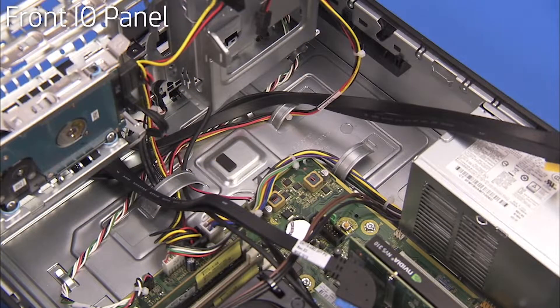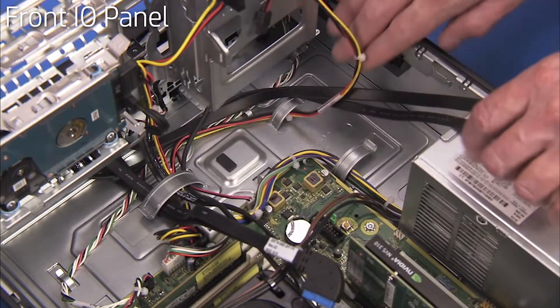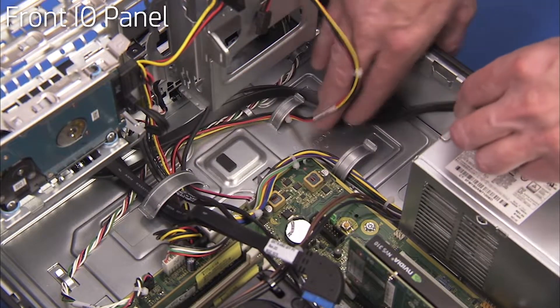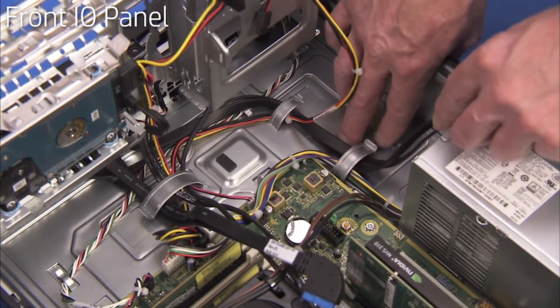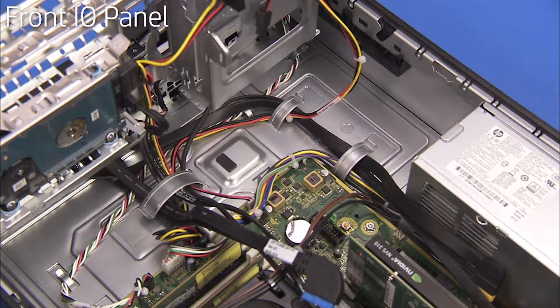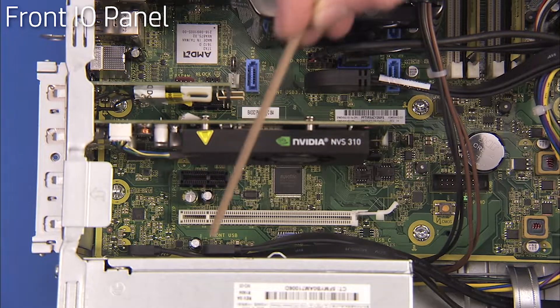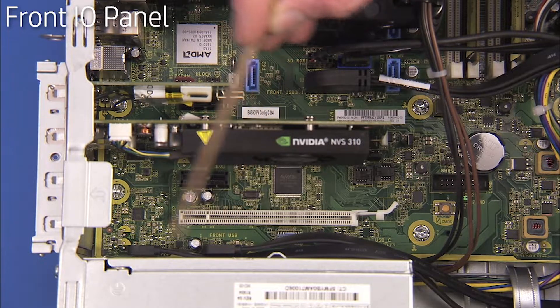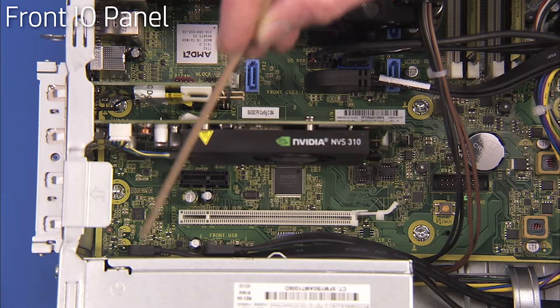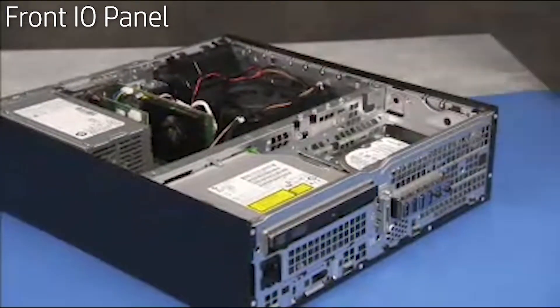Replace the USB 3.0 cable into the large cable guide under the drive cage area. Replace the USB 2.0 and audio cables into the smaller cable guides on the bottom chassis wall near the power supply. Replace the front I/O USB 3.0, USB 2.0 and audio connectors to the motherboard. Swing the system drive cage back down into place.